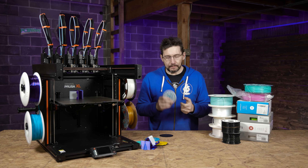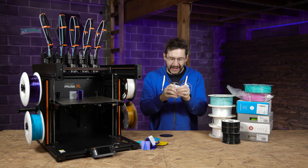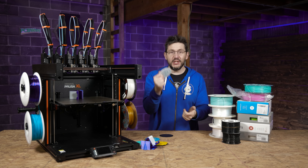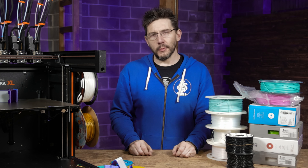Being able to print in a flexible material just feels good — it feels wonderful. Just being able to do it. This one still looks okay, and we'll make another one someday.